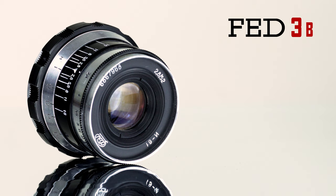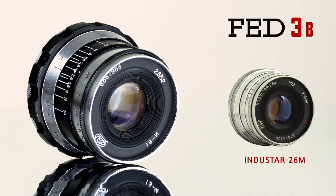This Indostar lens is the so-called zebra version because the lens barrel has black enamel and chrome finish. For some time the FED3B was sold with a different lens — the Indostar 26M 5 centimeters f2.8, which had an all-chrome finish.